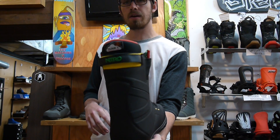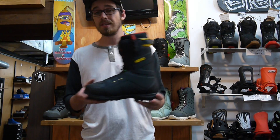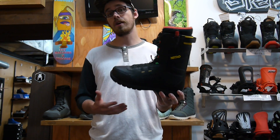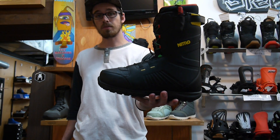Nitro's heat moldable Cloud One liner can form to your foot, really really comfortable. It's definitely a super good price entry-level boot coming in at $180. It's a really awesome one — check it out at Milo Sport or milosport.com.